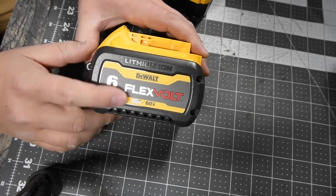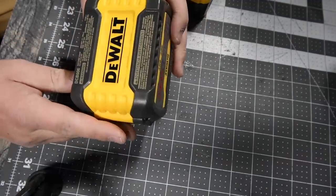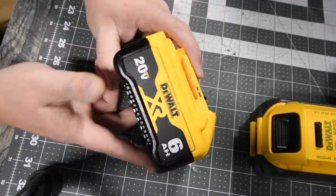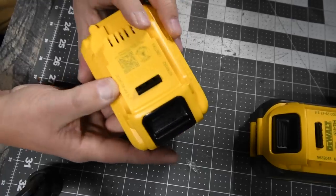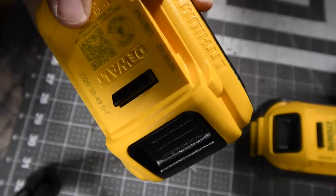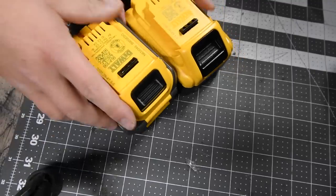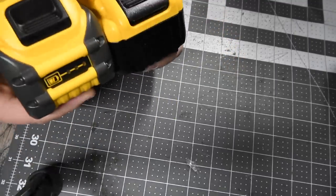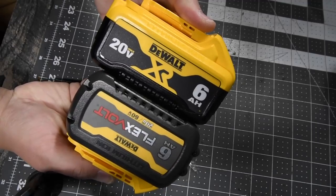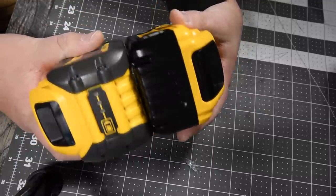First, we're going to go over the Flexvolt Advantage battery: 6 amp hour, 60 volt — so this is a 20 volt and 60 volt battery. It has 21700 cells and was made in 2020, so it is a brand new battery. The DeWalt XR 6 amp hour 20 volt battery was also made in 2020. There is a difference in size: the XR is longer, and in thickness they are almost the same, though the Flexvolt Advantage is a tad bit wider.